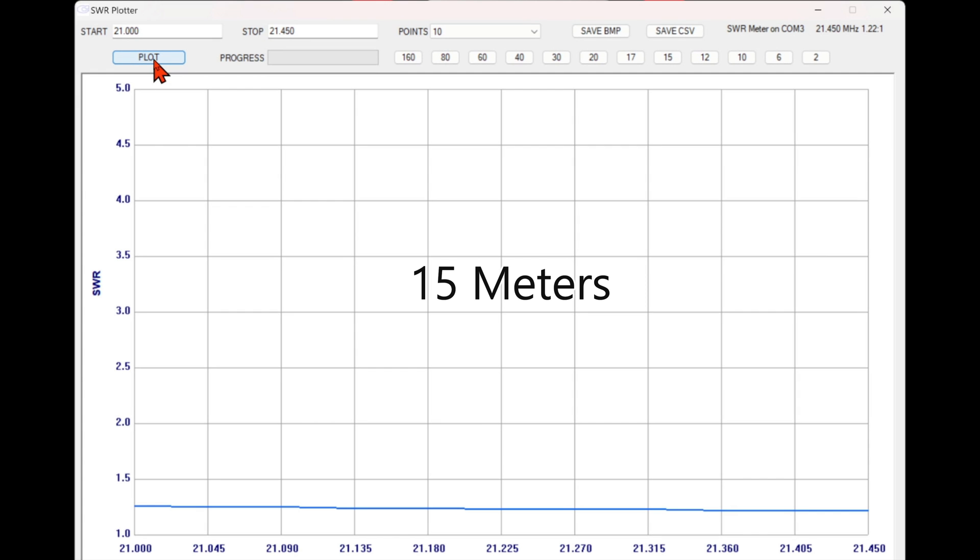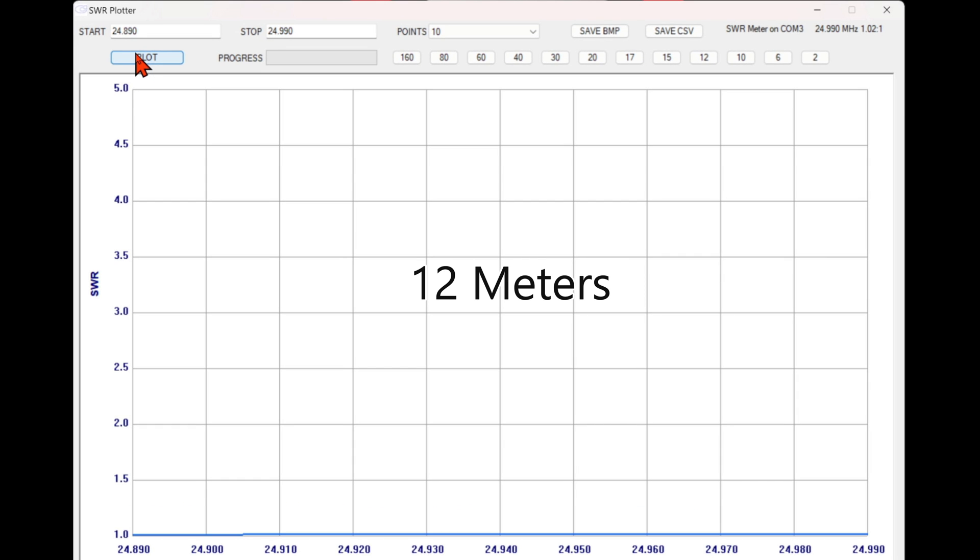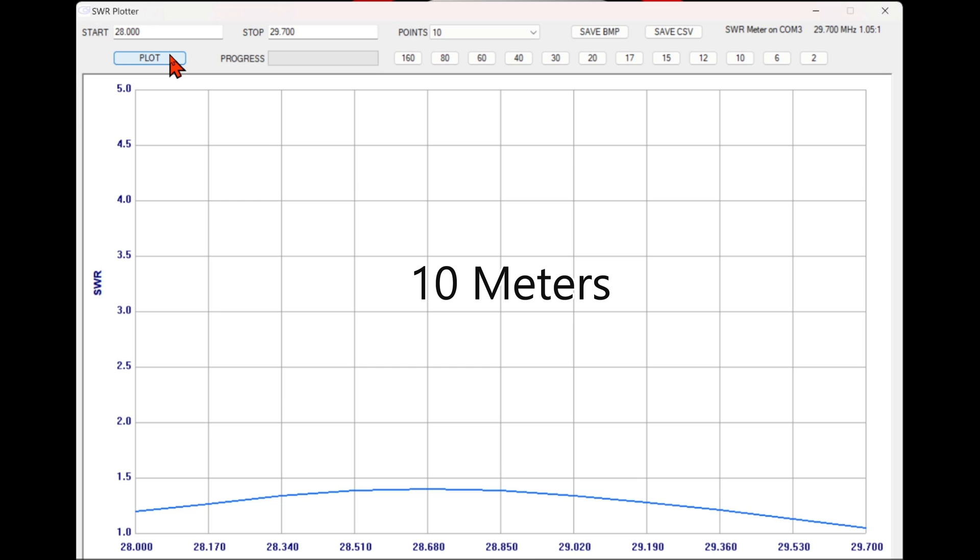15 meters — that's pretty good. 12 meters — well, does it get any better? 10 meters — huge band, and it's still operational here.